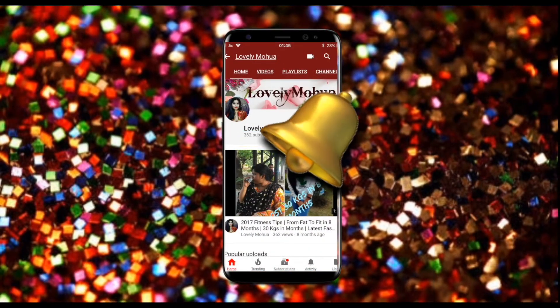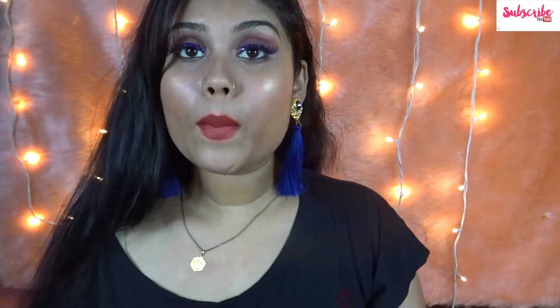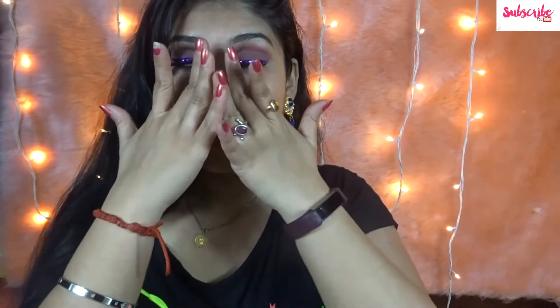Subscribe to my channel and hit the bell icon on the YouTube app so you never miss any updates. Hi guys! Today's video I'm going to be sharing my summer skincare routine.